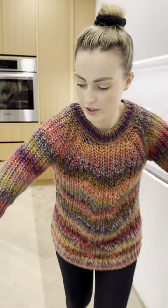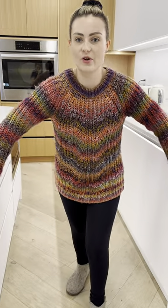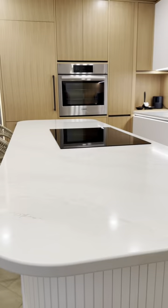You'll also notice that all of the cabinetry is flat — there are no knobs or handles, which means less for me to bump my hip into or get my clothes caught on. And finally, we have rounded edges on the island, so that if I walk into it, it doesn't hurt me.